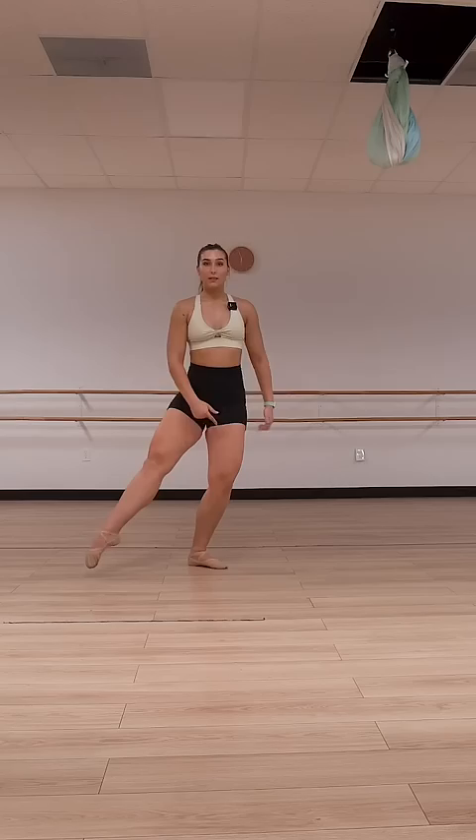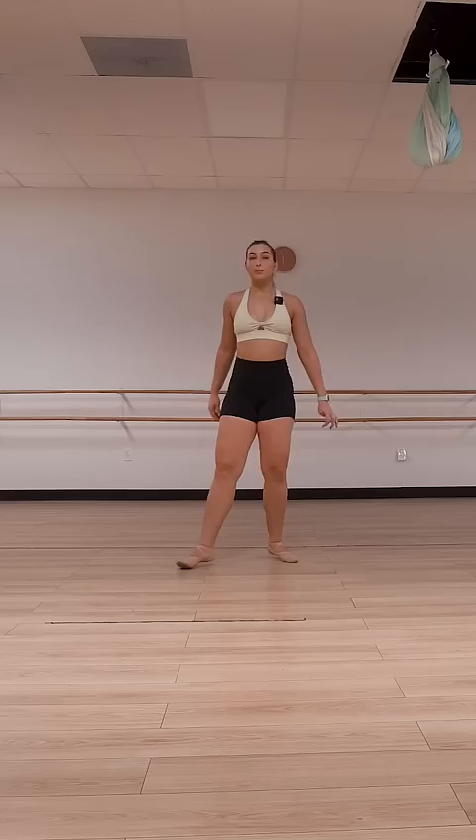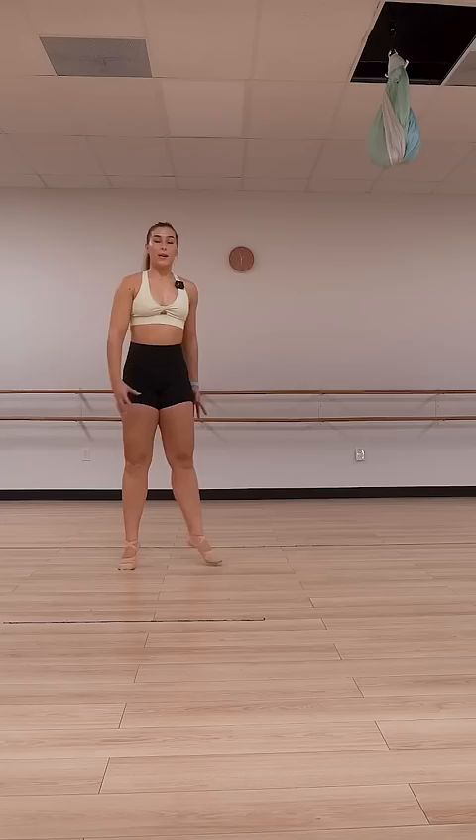This standing leg — the one that's going up and down — this is the thing that's getting you around, along with your arms. So you've got to go back to practicing literally just holding here, or doing plie releve from here. You've got to get the strength in this standing leg to keep going up and down, because you can't use that leg to open you up.